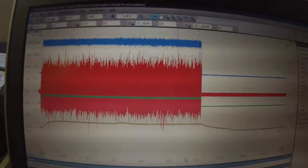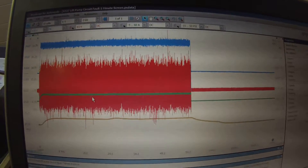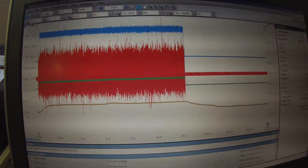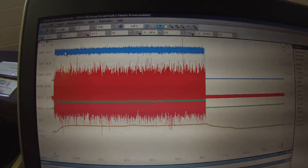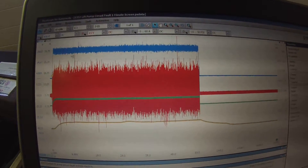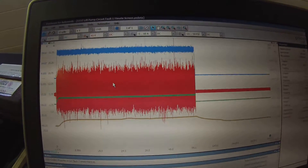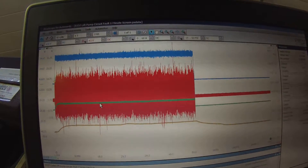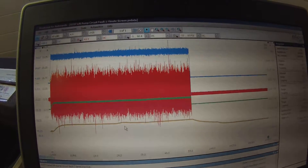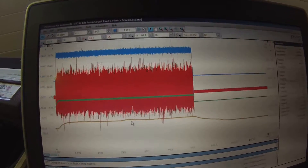So here's the first capture I did. I did a long screen here at one minute. Channel A in blue is my lift pump voltage. Channel B in red is my lift pump ground circuit. Channel C in green is my lift pump current. And Channel D is the pressure output of the lift pump with my WPS 500.